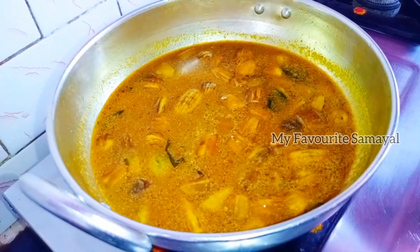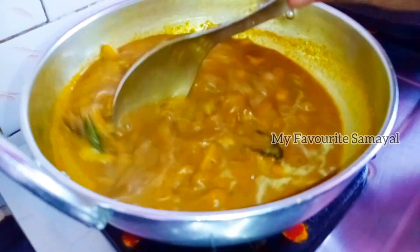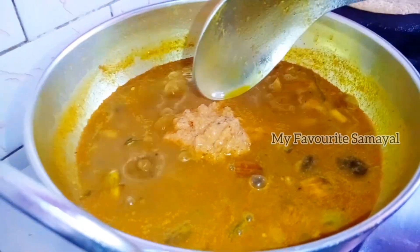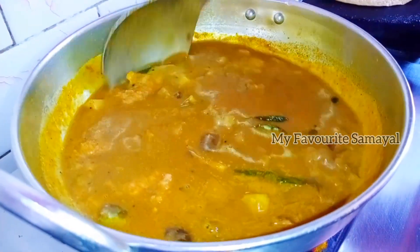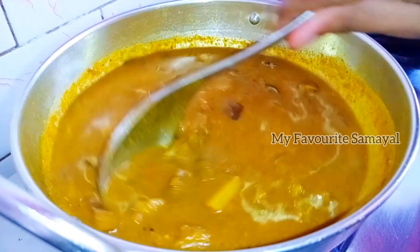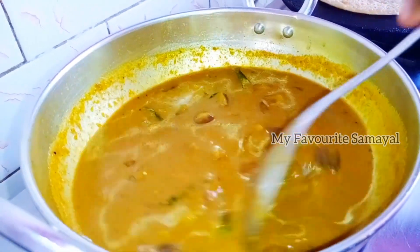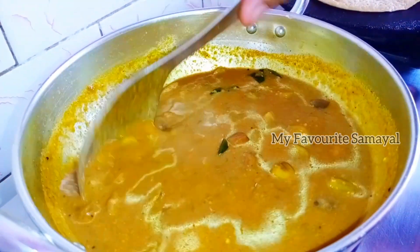Place the dough. Very soft. Add some more dough. Add the gravy and have a good taste at the restaurant. The gravy is very tasty.